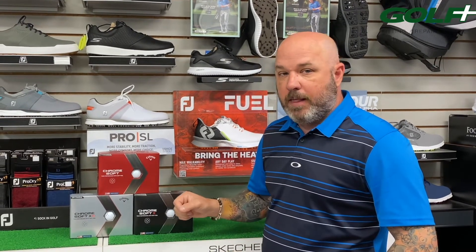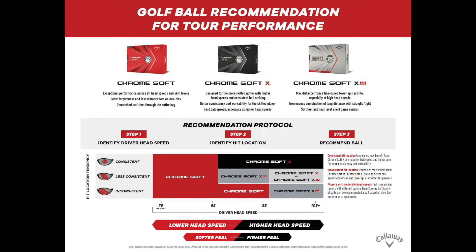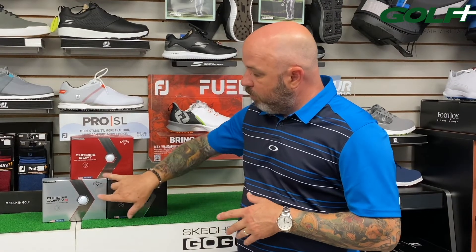Just like a lot of golf ball brands, having three models can be very confusing. Basically it starts with feel and your club head speed. If you're a more moderate or normal club head speed player, you're probably going to be best off in the regular ChromeSoft. If you're a faster club head speed player — hitting the ball really hard with your irons, driver, and wedges — one of the other two boxes, the X or the XLS, is probably going to fit you better.